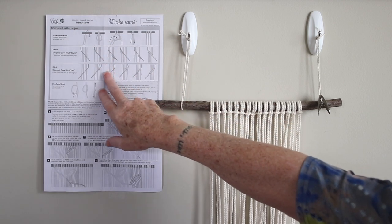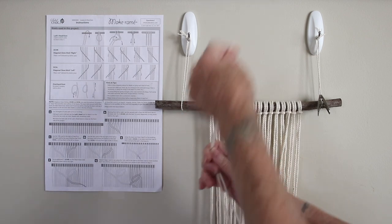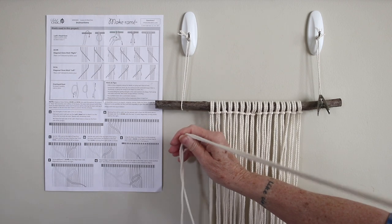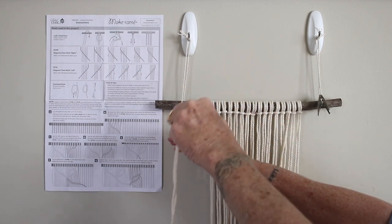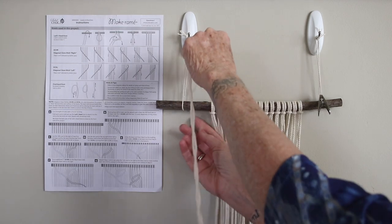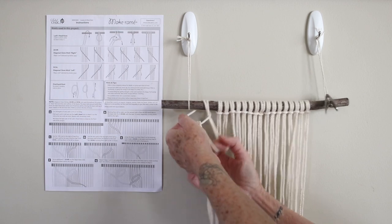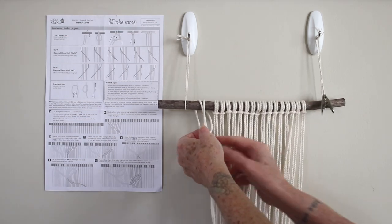The instructions have all the steps on the front side and a diagram on the back side. You'll start off cutting 24 cords at 12 feet. To attach them to the dowel you're going to use a lark's head knot — fold your cord in half, feed the loop over the dowel, then pull the remaining cord through and tighten it up to the dowel.